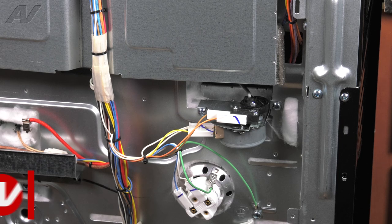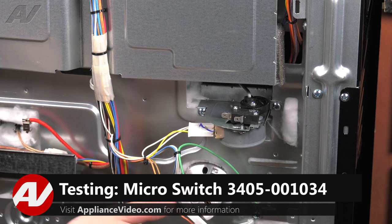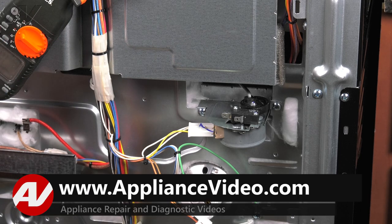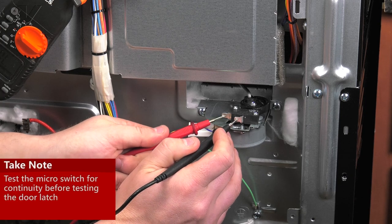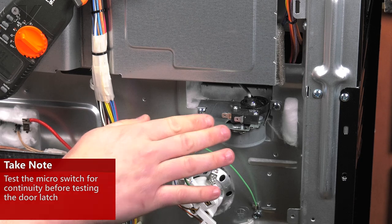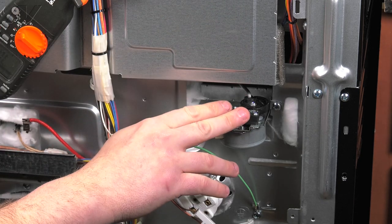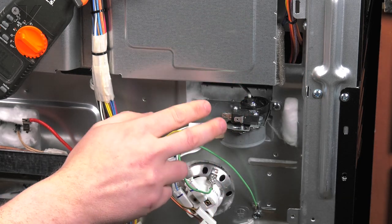First thing you'll want to do is test out our micro switch. Right now the door is open, so we'll remove the molex. We'll set our meter to ohms — I'm going to set it to an audible tone, so if it is good you should hear a tone. We do have an audible tone; it does have resistance in it. So if the door latch is actually closed, this should have no audible tone — nothing. It'll just basically be an open circuit.